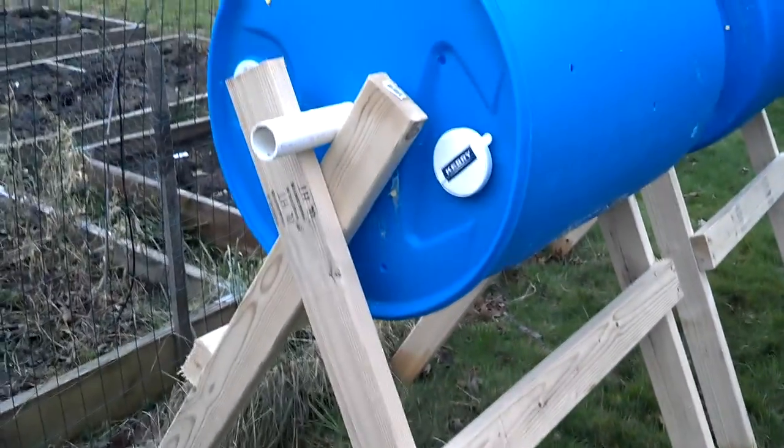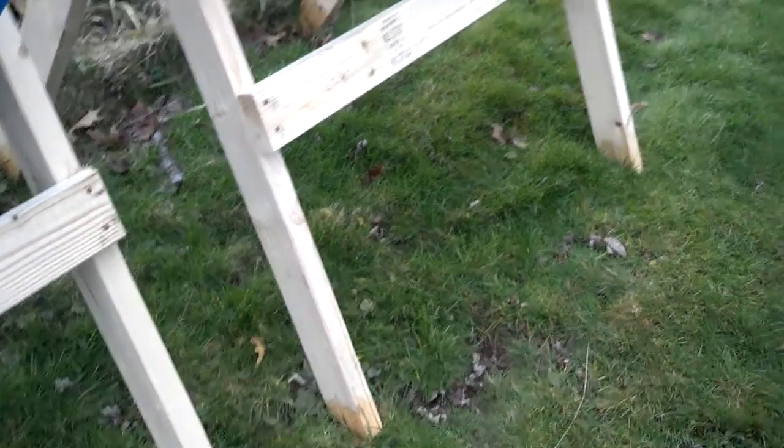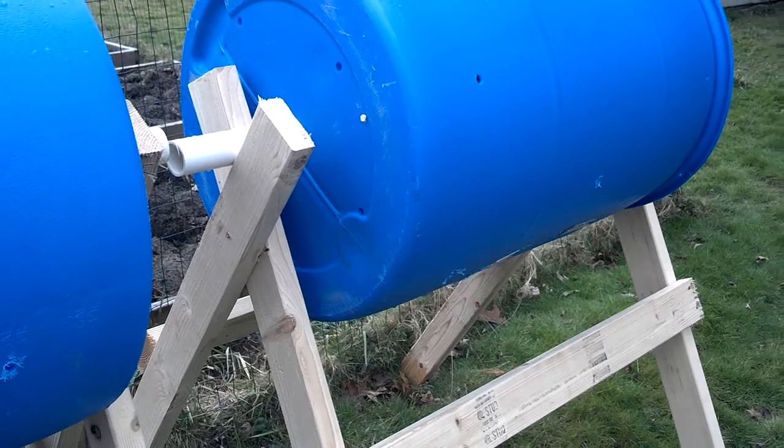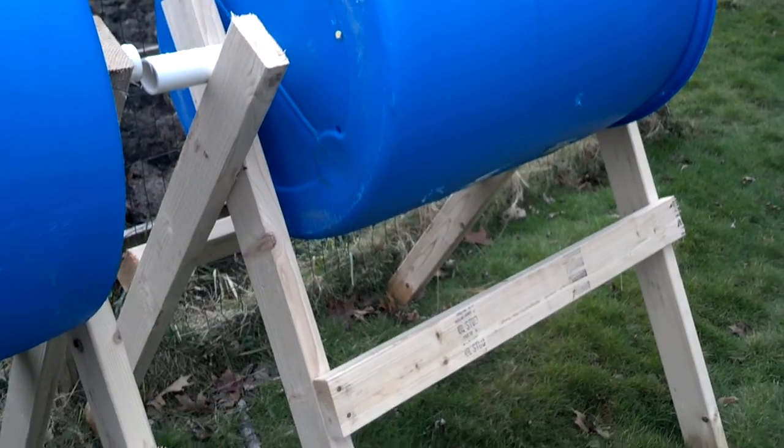Made our nice composting bins. I ended up having to use regular 2x4s because they didn't have pressure treated 2x4s. They had six of them and I needed six, but none of them were straight enough, and they were all out, so I went with regular wood.